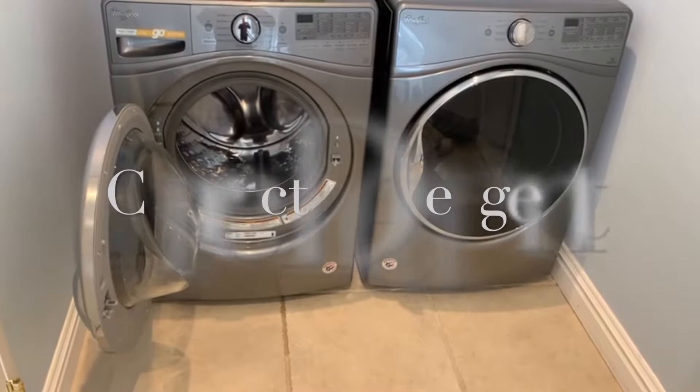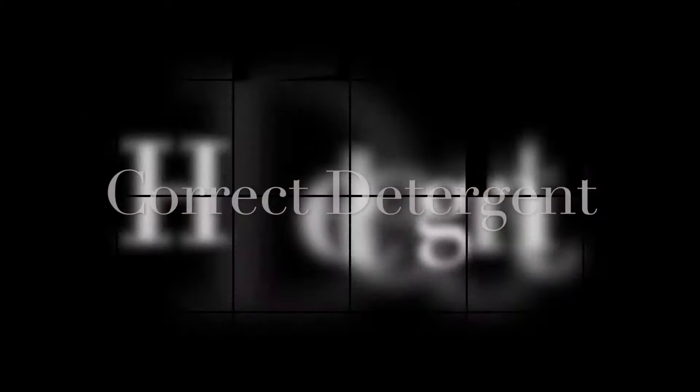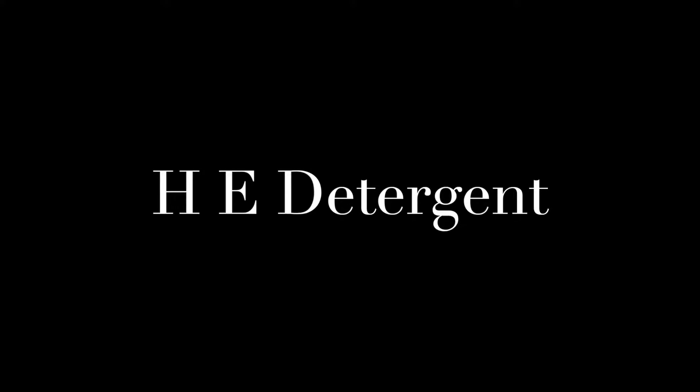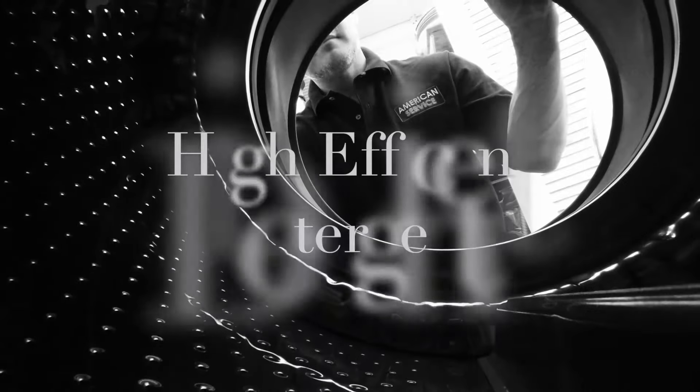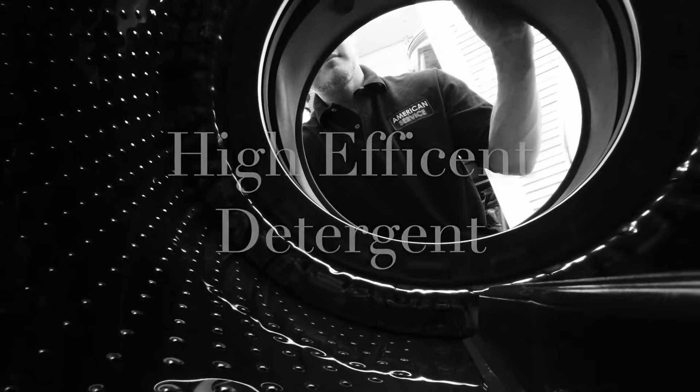You want to make sure that you're using the correct detergent — very important. Make sure you're using HE; it says right on the container HE, that's high efficiency detergent, and that will prevent excessive suds in the washer.